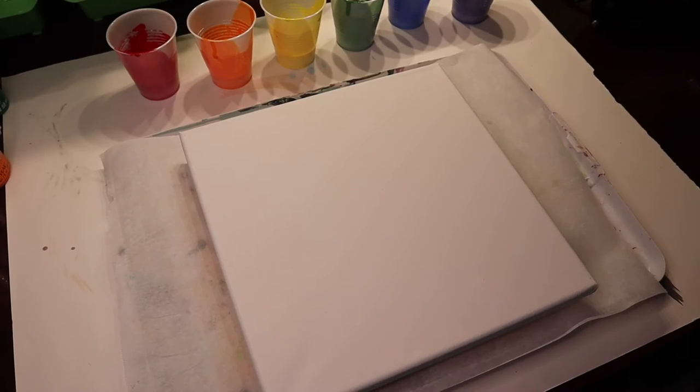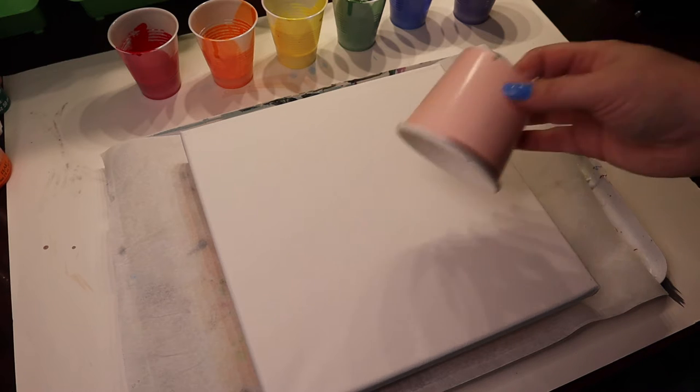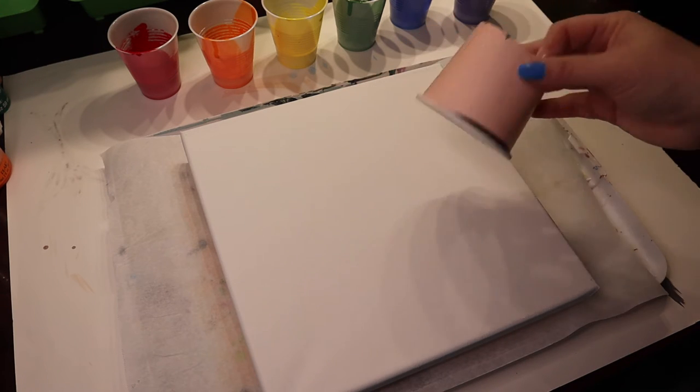Hey there! Crafty Chonabug here. Today I'm going to do a paint pour on this 10x10 canvas. I'm going to be using more of the leftover rainbow colors that I have, and we're going to do an open cup pour today.